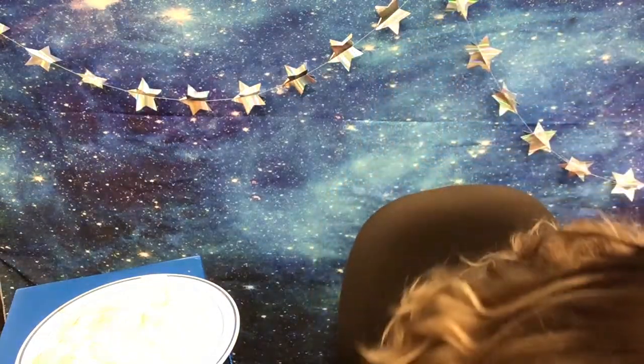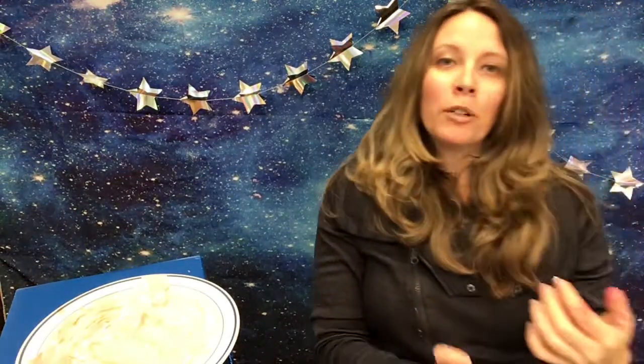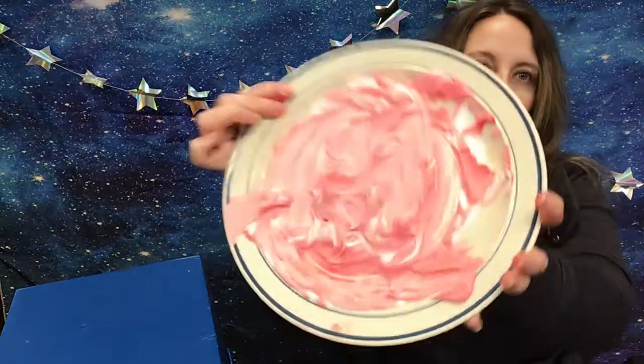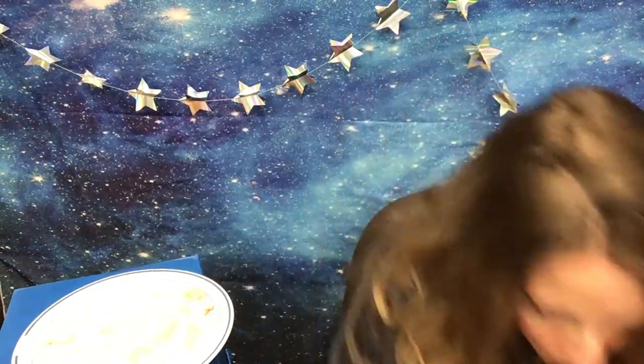For graham cracker plate tectonics you're going to need some graham crackers. You're also going to need some Cool Whip or store-brand non-dairy whip topping. Optional would be food coloring if you wanted to make it look more magma-like — I colored mine but you don't have to, it still works — and you will need just some water.